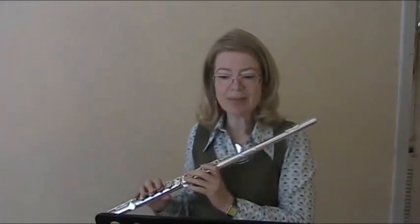To demonstrate that, I'm going to play the first page of The Arrival of the Queen of Sheba by Handel.